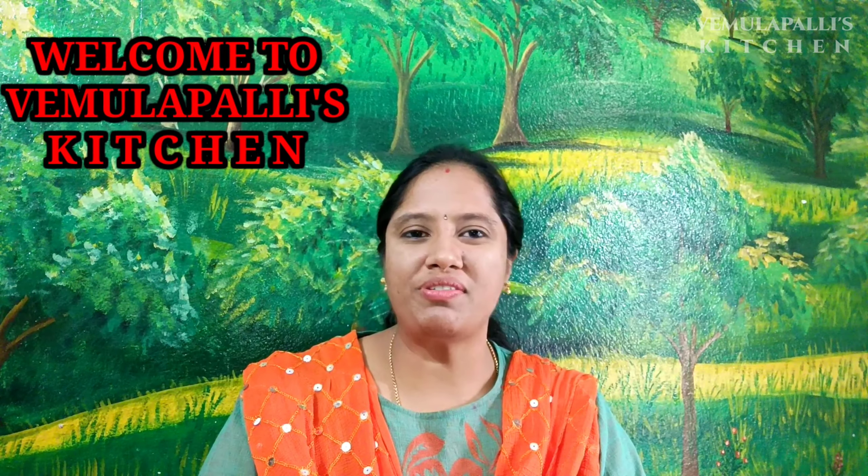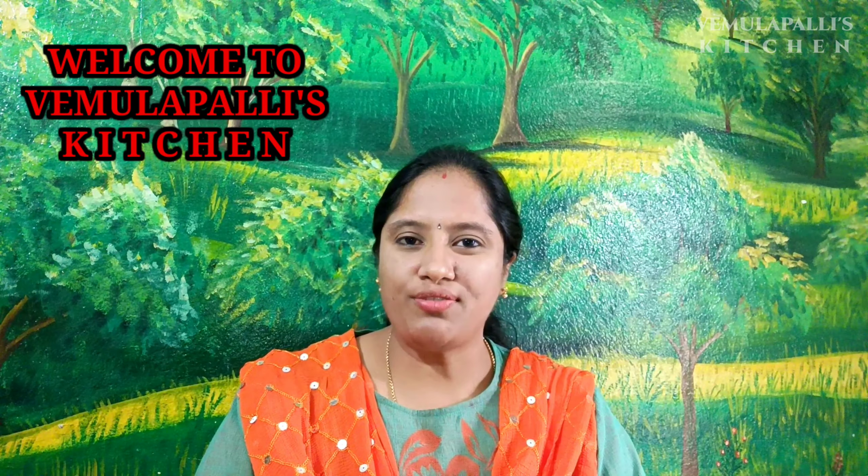Hi everyone, welcome to Vemilpallis Kitchen. Today I am going to do one of the most requested recipes.